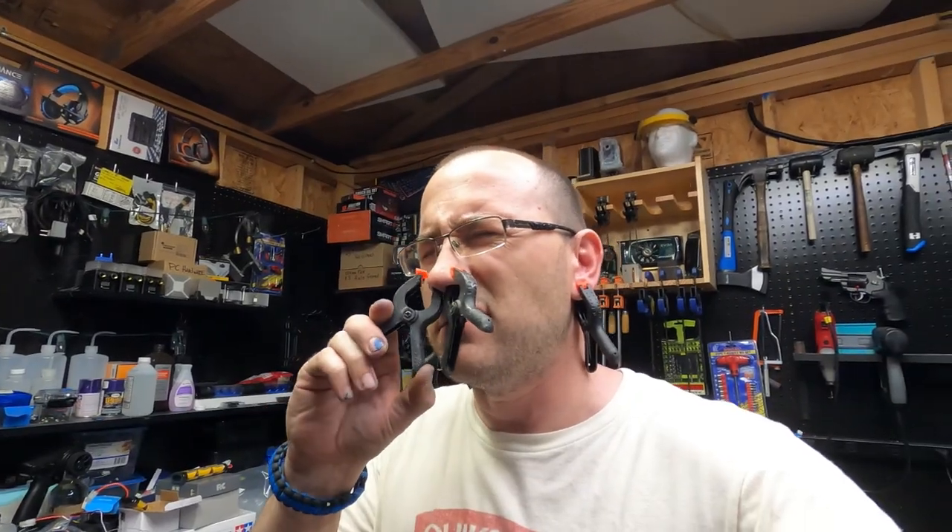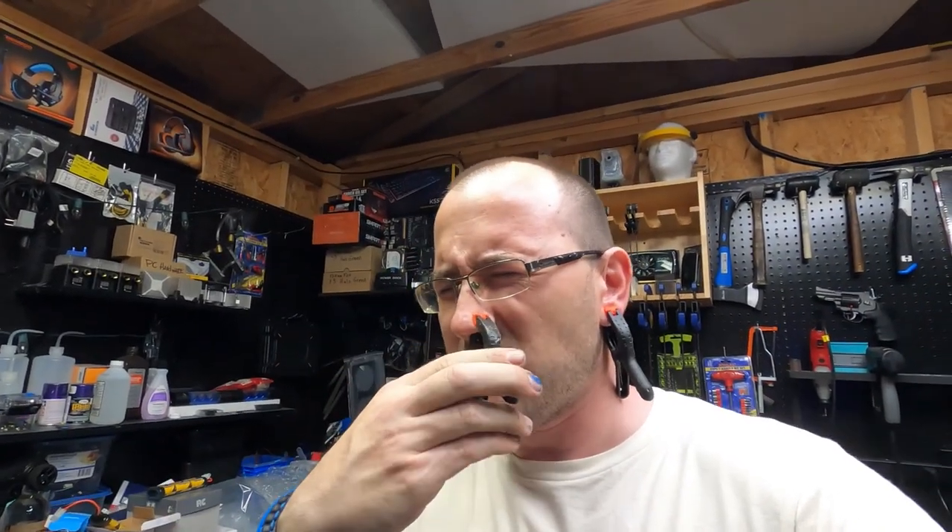Welcome to the tribe of Two Chicken Arceeca! The things I do to entertain you guys.